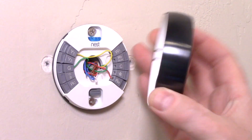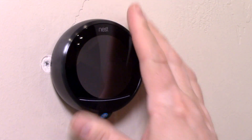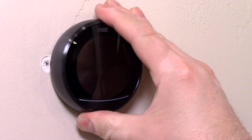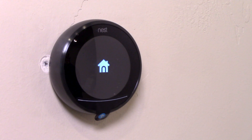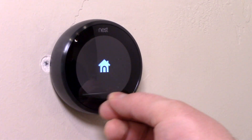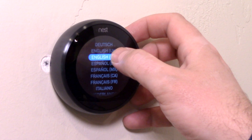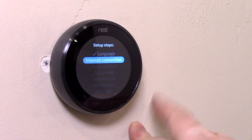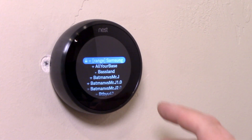Next we are just going to place the Nest thermostat display onto the base. It needs to align with the connector, and once it does it will just click into place — and we are connected. The next step is to turn the power back on. Once you turn the power back on at the circuit breaker or at your furnace, the Nest icon should show up and it should power up. The setup is very straightforward. Make sure you have your Wi-Fi signal close by. Note: it's not a touch screen — it's a big dial button; the outside rim turns.